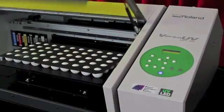but also increases your productivity when printing a quantity of smaller objects, such as golf balls, pens, and cell phone covers.